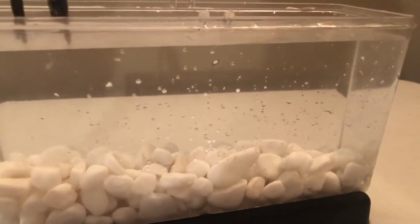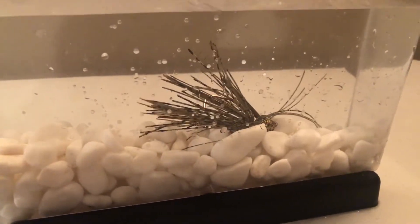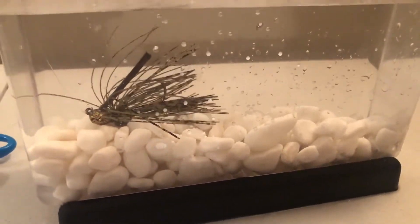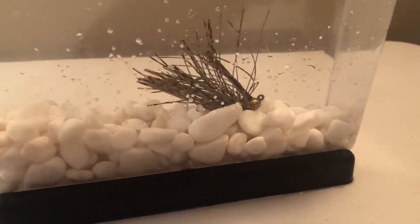This is where it gets crazy. We put it in the 100 degree water and you can immediately see how much faster that silicone just spreads out. There's a lot more action to this silicone skirt in the hotter water compared to the colder water.